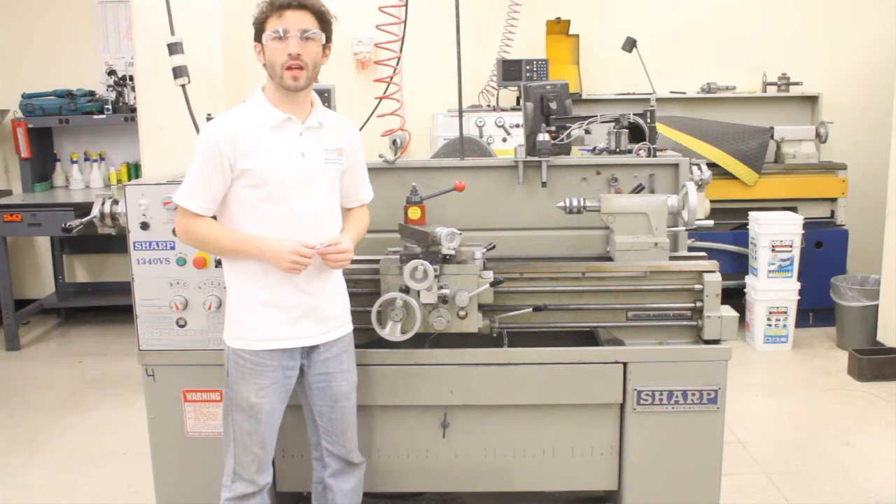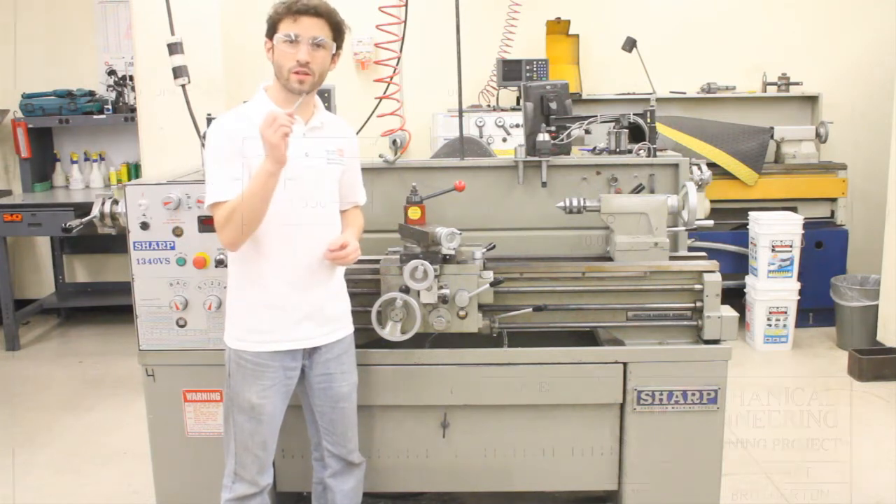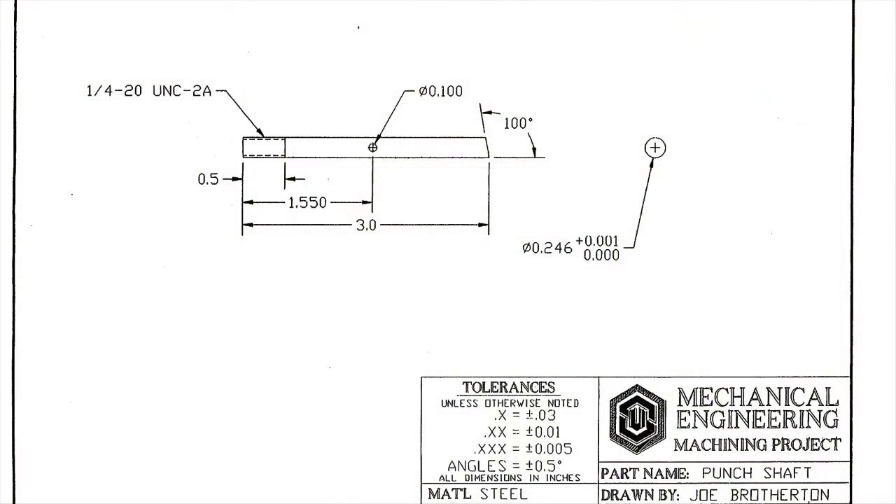In this video, we will demonstrate how to cut threads on the lathe by cutting the thread on the end of the punch shaft. As the part print shows, the end of the shaft is threaded with a 1.25 thread, 0.5 inches long.